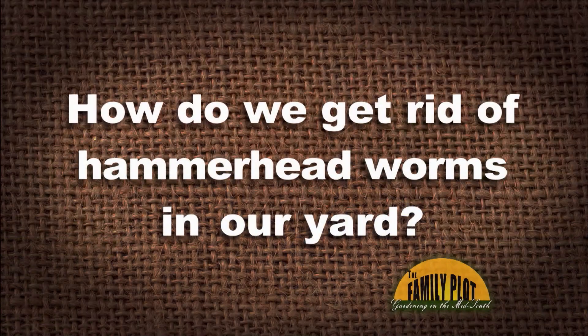We have a lot of earthworms in our yard because we rarely use any chemicals. But last year we were invaded by hammerhead worms and they have really reduced our earthworm population. How do we get rid of hammerhead worms in our yard besides pouring salt on them when I find them? This is Terry.